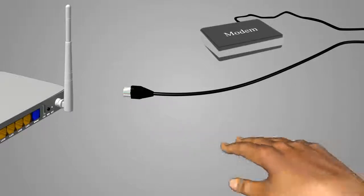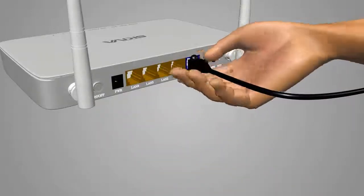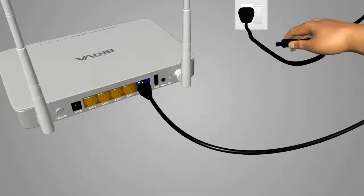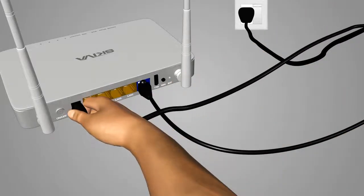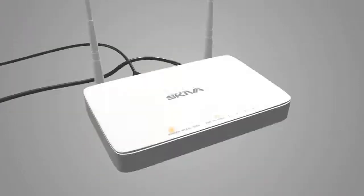First, connect the supplied MySkiva Ethernet cable from your home modem to the blue-colored WAN Ethernet port of the MySkiva router. Now, plug in the power cable to the black-colored power port of the MySkiva router. Press the power button and the router will turn on. Wait for 30 seconds while the MySkiva router boots up.